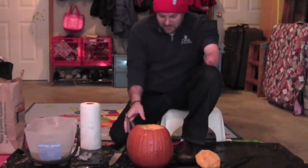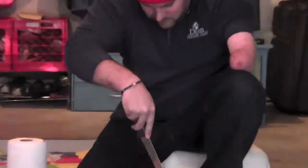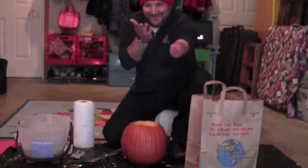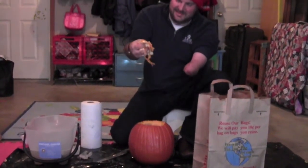Now my least favorite part. Ew. Look how fast the knife is going around and around inside the pumpkin, cutting all that stuff off so I can pull it out of there. Ugh. Nasty.